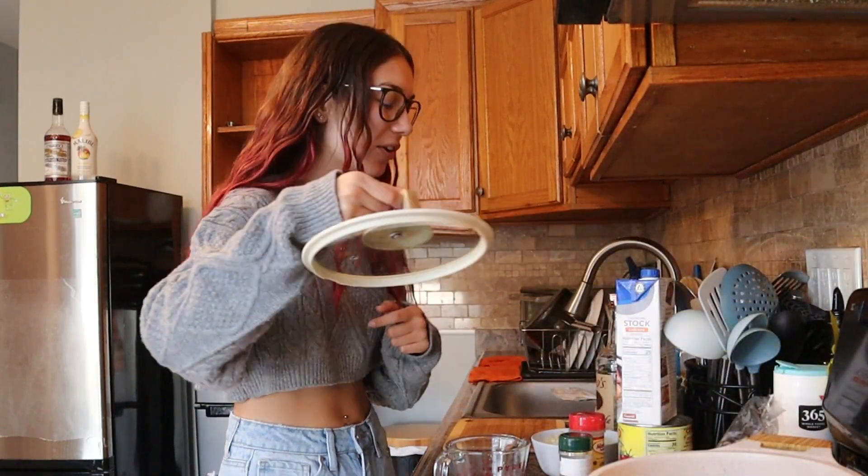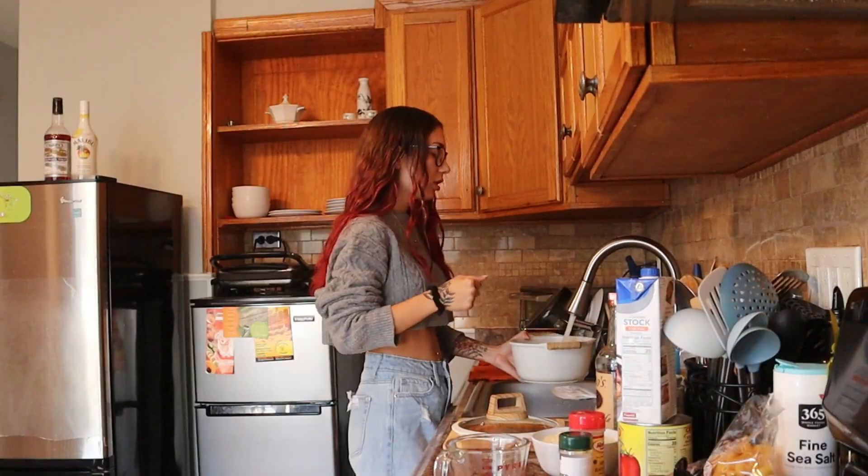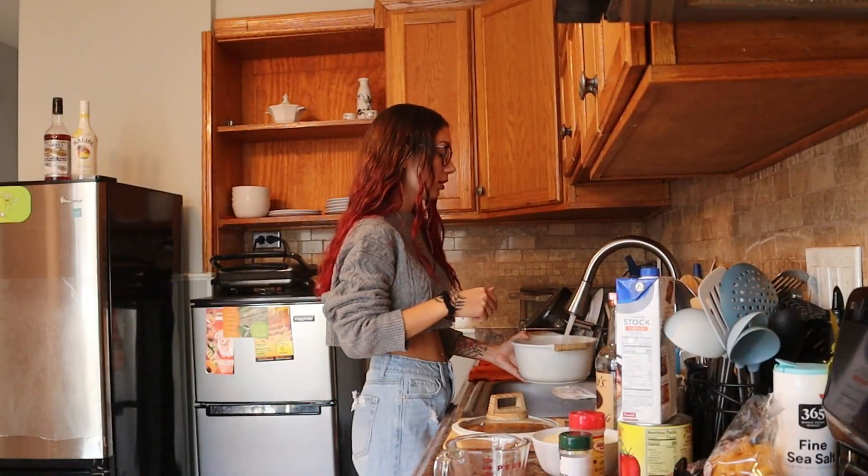This is my first time ever filming a cooking video. I've been wanting to make one, but I don't really cook much anymore — at least not like I used to when I lived in my old apartment. One of the first things I'm going to do is heat up the water.